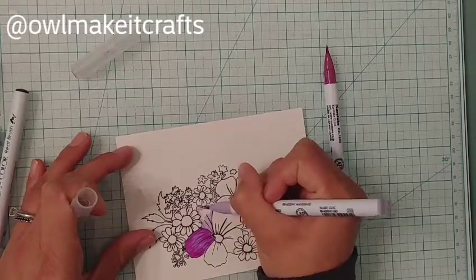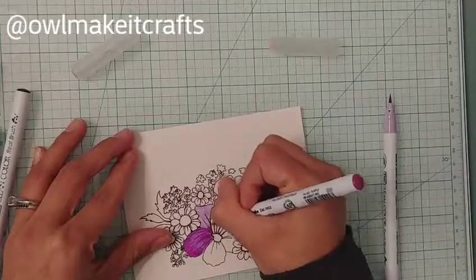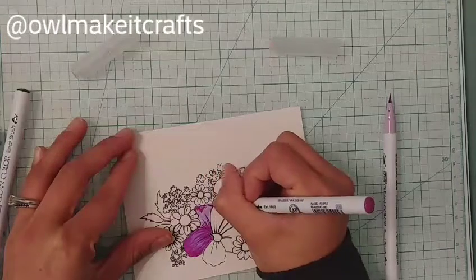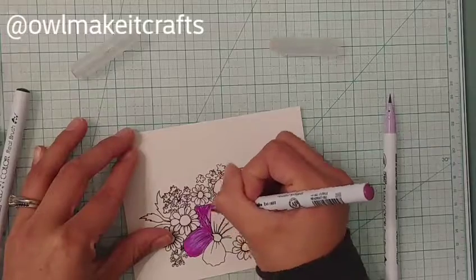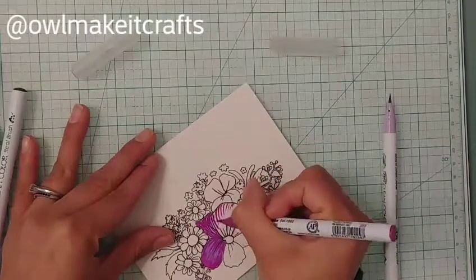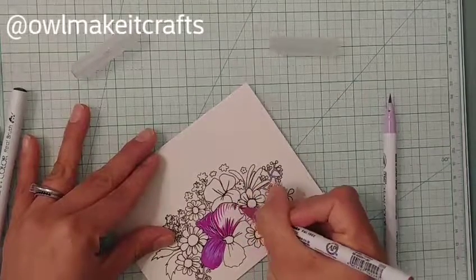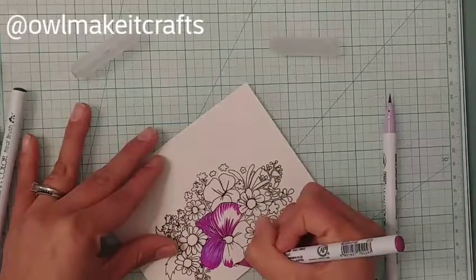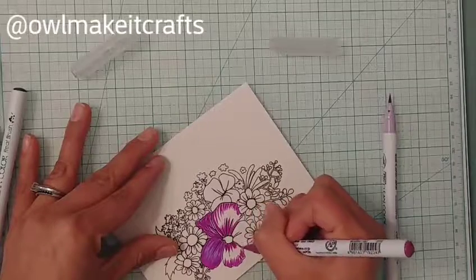I stamped it onto Bristol smooth paper and I'm using my Zig markers to color it. I love using these markers and I kind of forgot how easy it is to blend them onto Bristol paper. You don't really need water — you can use two different shades to blend them, and Bristol paper is the best for that because it doesn't soak in.